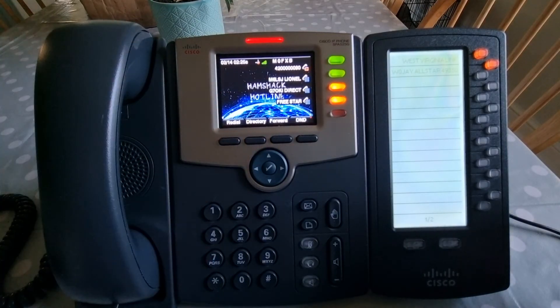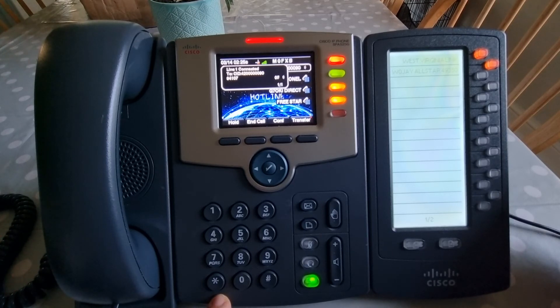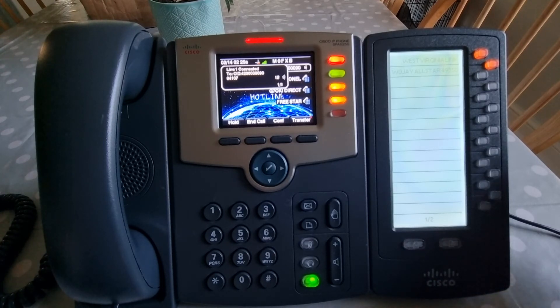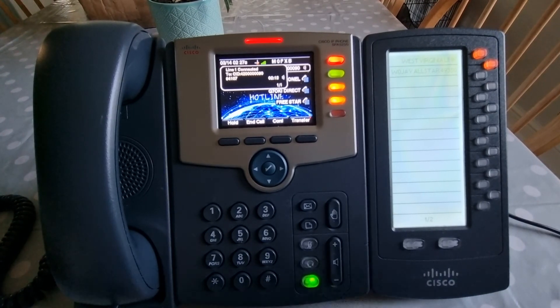We'll try Freestar again. Node 561678 connected. M0FXB calling in for a contact on Freestar. The Americans call the hash key a pound key, by the way. No reply — it's way too early. So we could try and find somewhere in the world that is awake, like Australia. I'll push hash to make sure I'm not transmitting and have a look.